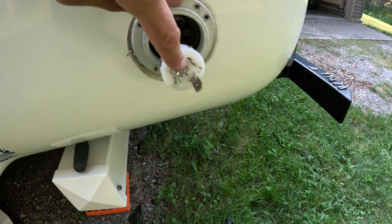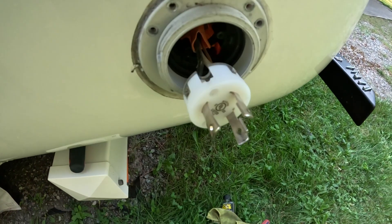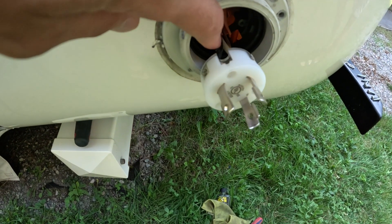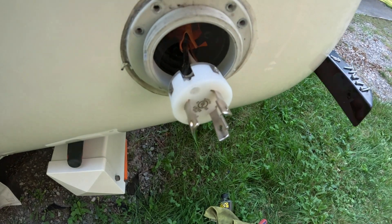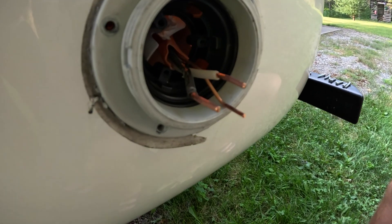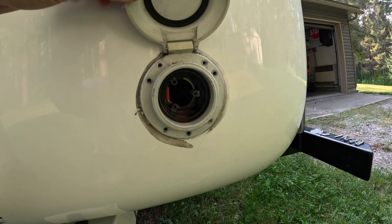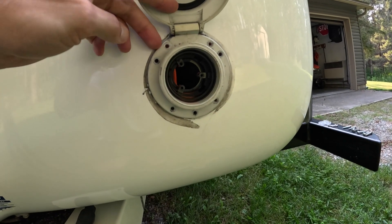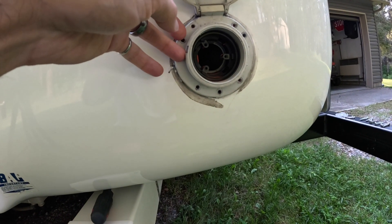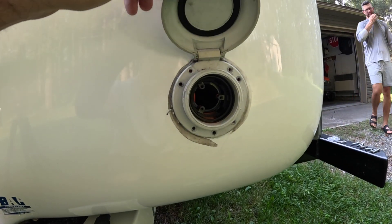We had to take the screws out of the front of the receptacle — there are three screws — and now we're going to have to unscrew the three wires: our neutral, hot, and ground wire. One of the most challenging parts about this is that the housing for the receptacle has quite a bit of silicone around the perimeter and also either some glue or silicone on the inside as well, so it's on there pretty well and it's going to take a bit of time to get this off.